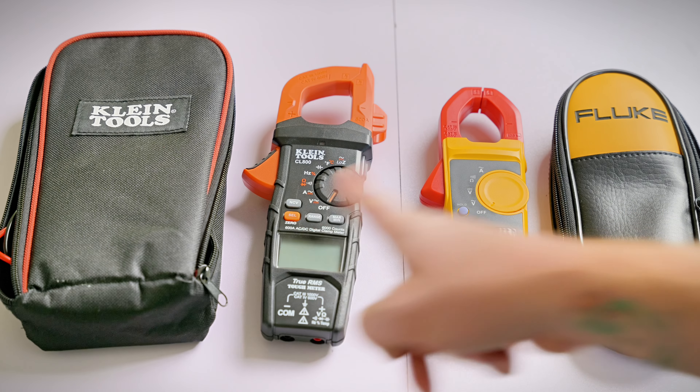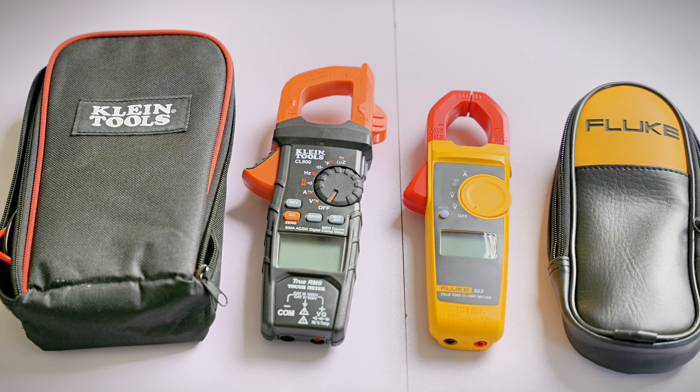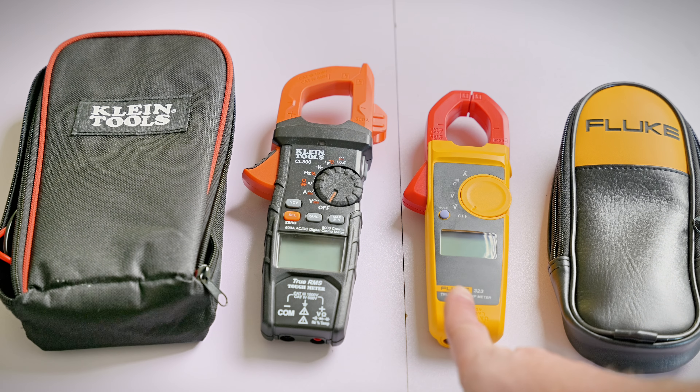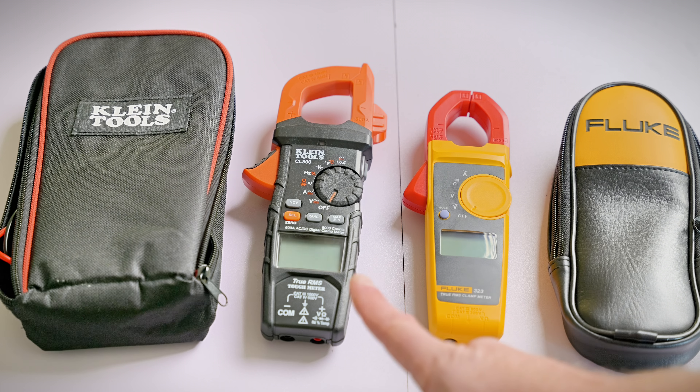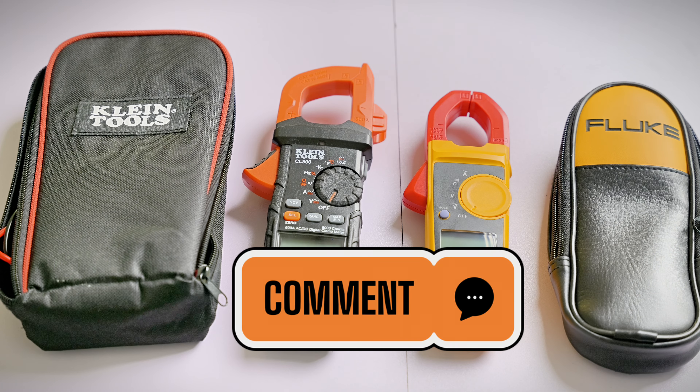I've included links to both the Klein and the Fluke meters in the description below, so check those out. Hopefully today's video has helped you decide which meter would best fit your needs and budget. But honestly, I think there's one clear winner: the Klein CL800 just outperforms in so many ways — features, size, accessories, and price. Fluke is a trusted brand, but Klein is on the rise and trusted by many professional electricians. If you've had experience with both of these meters, drop a comment below. For me, there's one clear winner: the Klein CL800. Please subscribe to the channel and watch our next video.